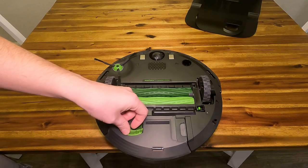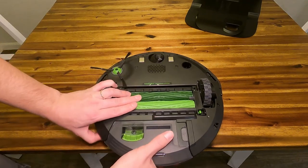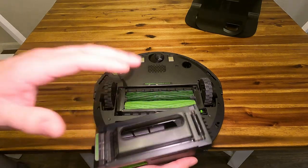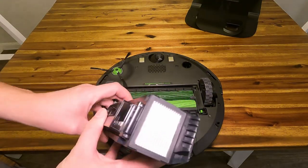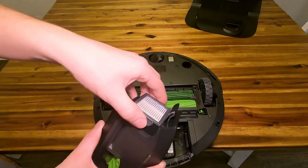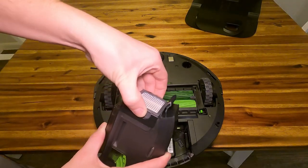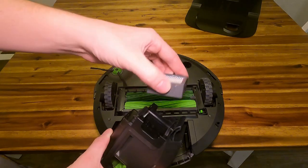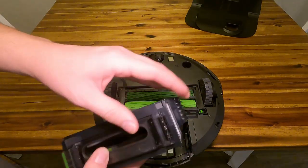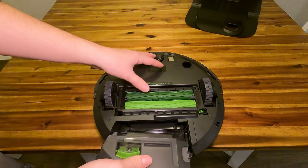That's why there is a flap here. To remove the dustbin, just press on the side here and it kind of pushes it out. Normally, if you guys are using the self-emptying function, you don't really have to do this too often, but you guys do have a filter here that is replaceable. So if you guys ever see that this is getting really clogged up, just throw another one in there and you should be good to go.